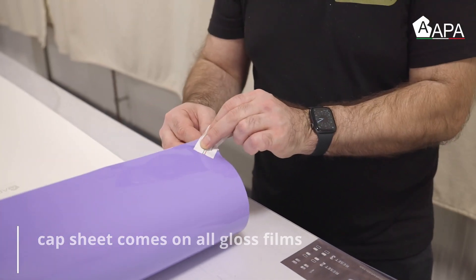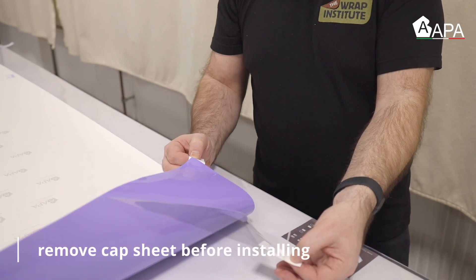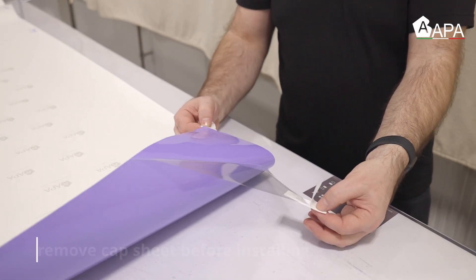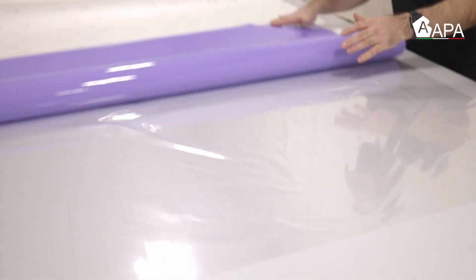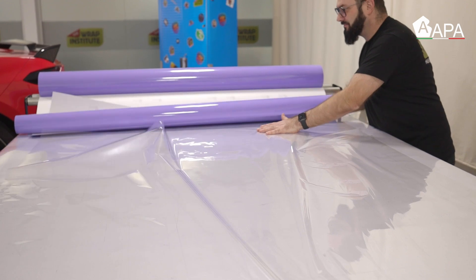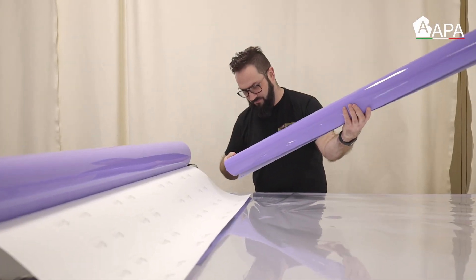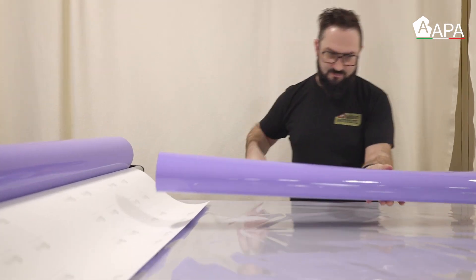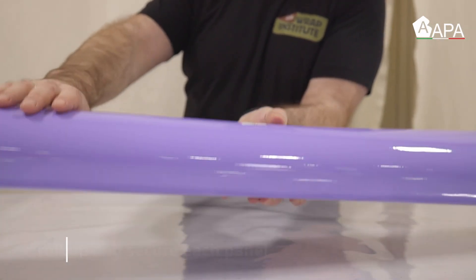To release the cap sheet, it's always a good idea to use masking tape or the sticker that came on the roll. For best results, release the cap sheet during production — this will avoid any static during the install. Be sure to roll the panel up but not too tight, secure it with masking tape, and for best practices label it so the installers know which section it's for.